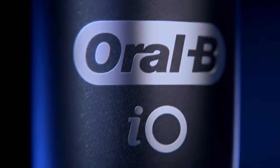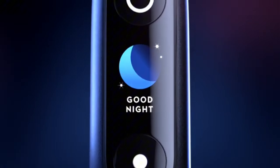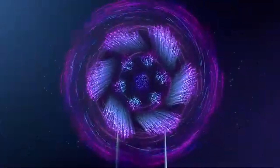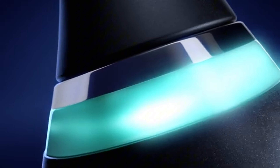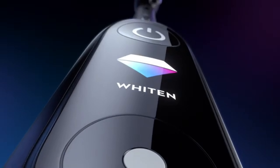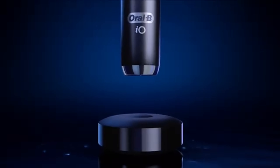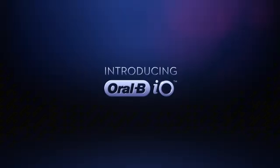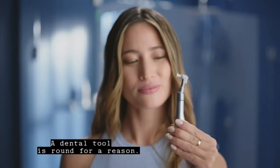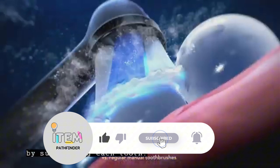With Oral-B IO, there's no need to guess the level of pressure you're applying. When you go too hard, a ring on the handle glows red and a reduced pressure message appears in the app. IO uses a frictionless magnetic drive that, according to the company, distributes energy more efficiently to the tips of the bristles, providing a smooth, quiet, sensational cleaning experience. Once you start using this brush, it doesn't take any time to get used to it — no dizzy feeling from vibration, it just feels normal.